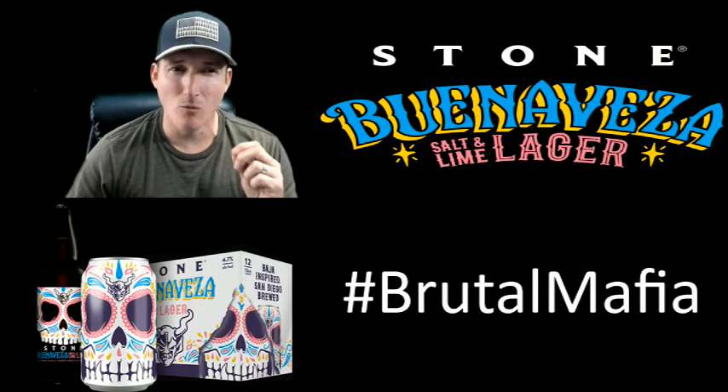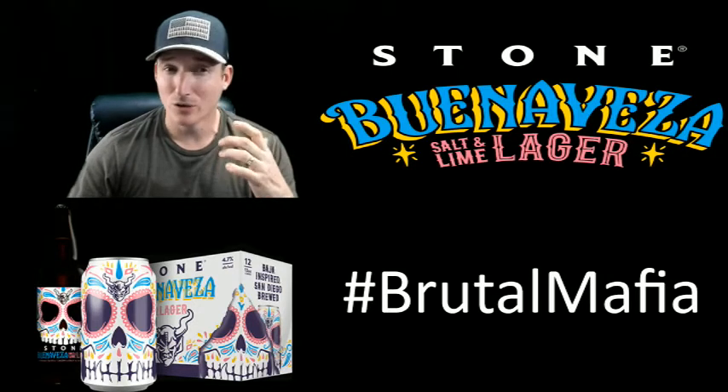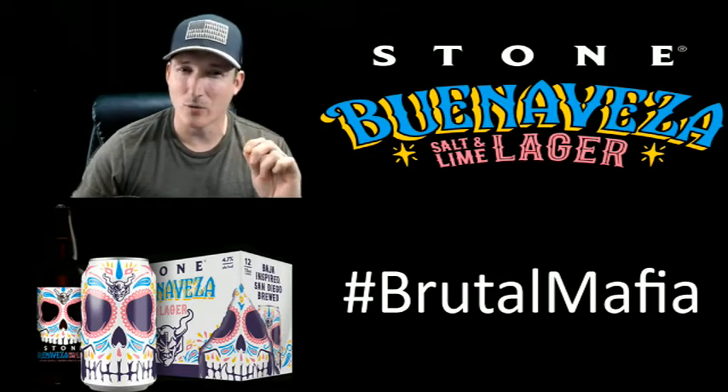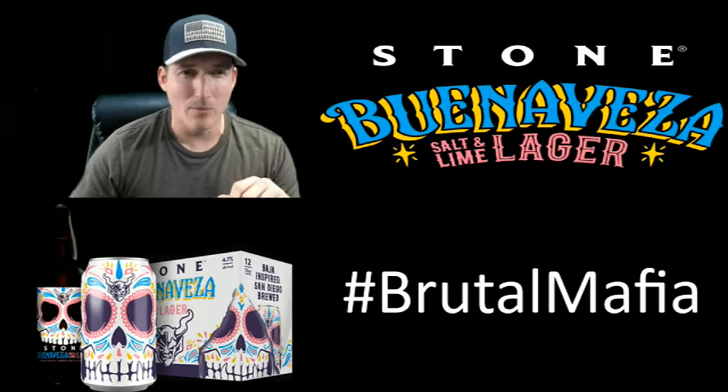This is a little more full-flavored than a Sol. I'm very surprised how full-flavored this beer is — it's really nice. The lime and the salt aren't as strong as I thought they would be. It's very light. I would like a little bit more salt, but that's a personal preference.